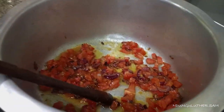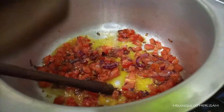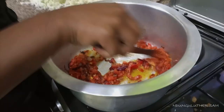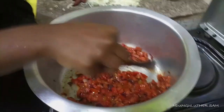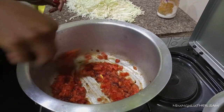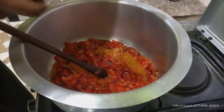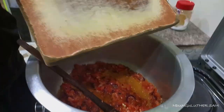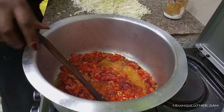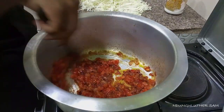You can add a pinch of salt — about a tablespoon — at this moment. Just do that and wait for your tomatoes to cook. Make sure you stir well. Oh, I almost forgot to add my chopped chili for the taste. Our tomatoes are ready, so we can now add our cabbage.